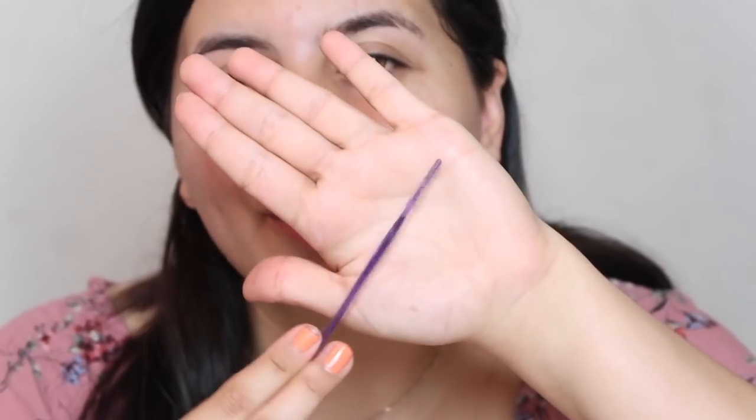So instead of shaving off my entire brows — sorry for the clickbait, but it has to be done — the goal of today is to basically give myself a different tail shape. I have a little razor right here that's gonna help me do some damage.